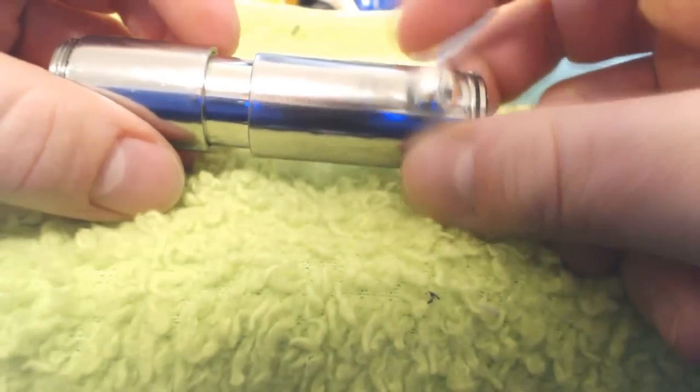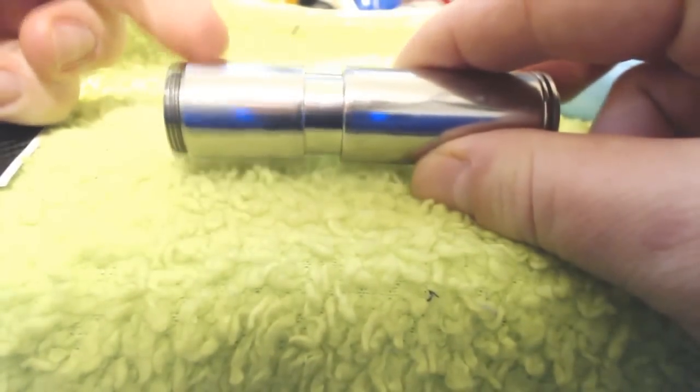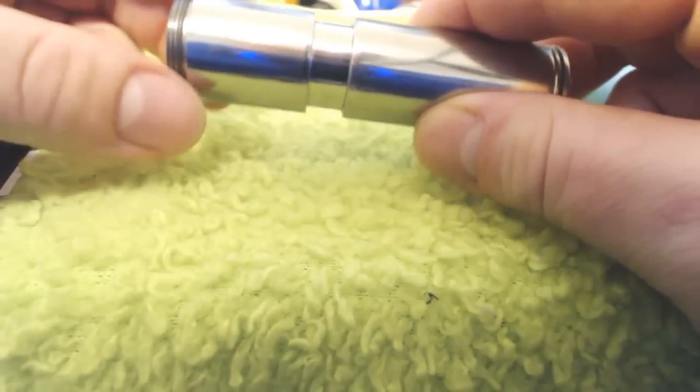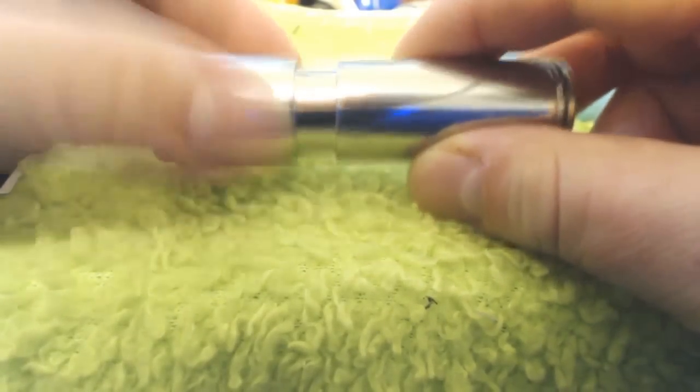They've got some wraps for the GGTS. This is actually clear wrapped, my GGTS. So the bottom sleeve and the top tube are clear wrapped. And let's see here, it's so shiny. You can kind of see the seam right there.